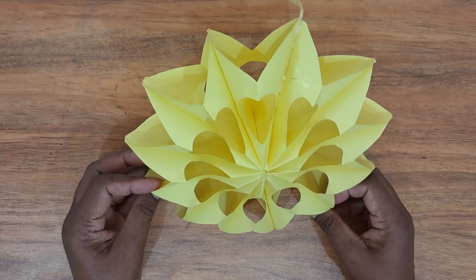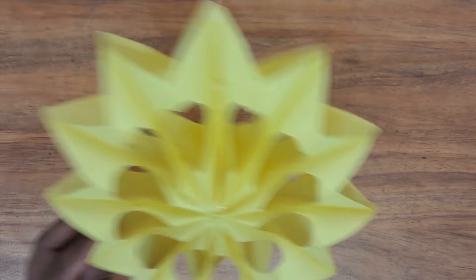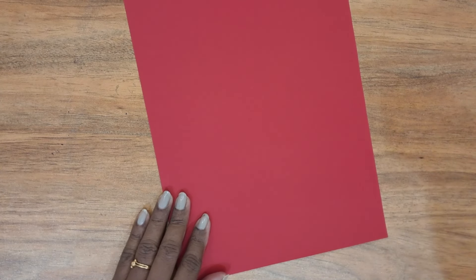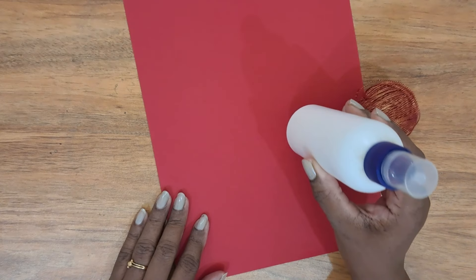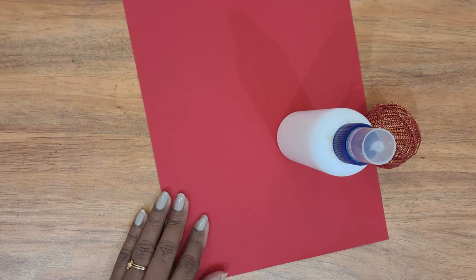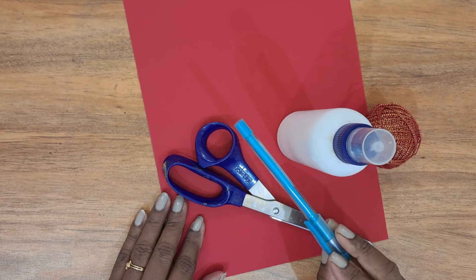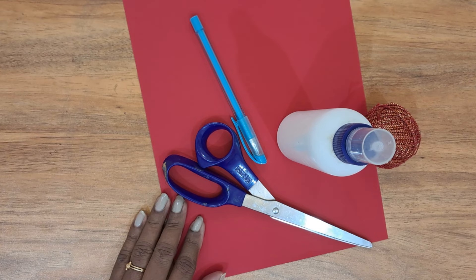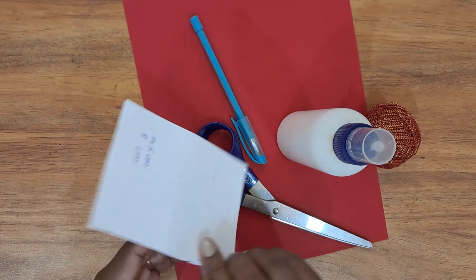Today we are going to make this beautiful decorative piece using A4 sheets — colored A4 sheets. For making this we need colored A4 sheets; I have taken a red sheet. Some thread if you want to hang it somewhere, glue, a pair of scissors, a pen for marking out the cutout, and some card sheet to make the cutout of it.